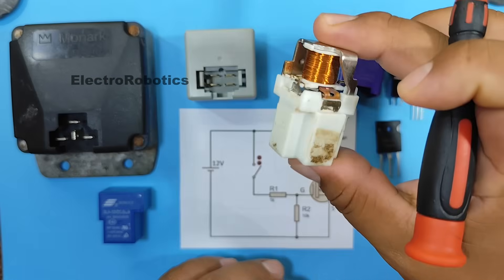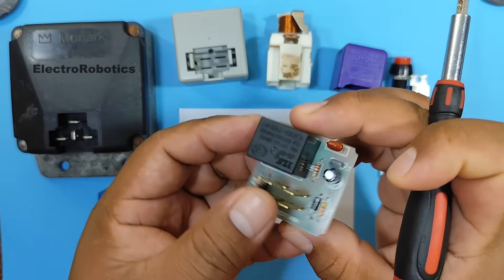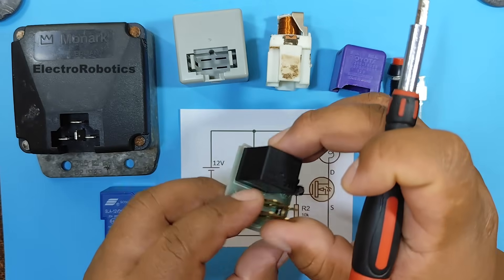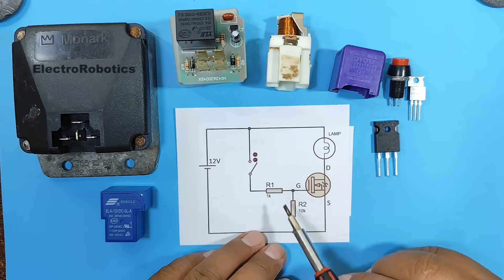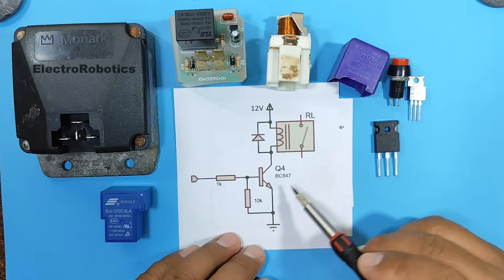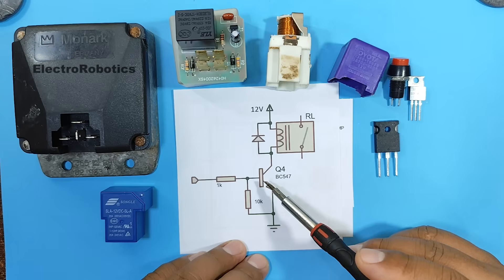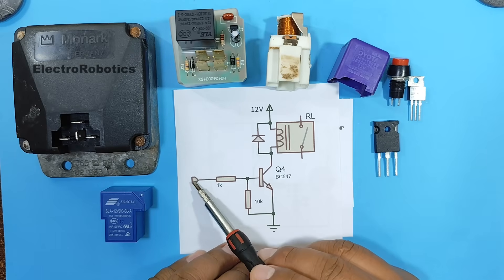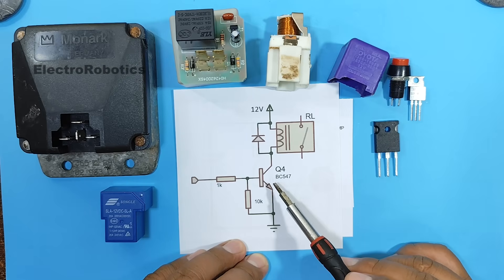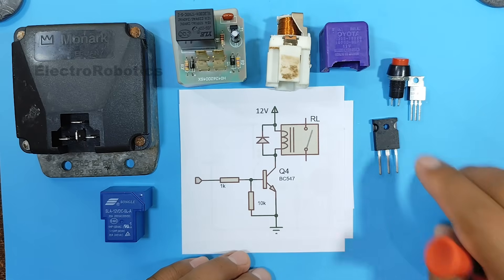However, not all relays work this way. There are relays like this one which contain an electronic circuit, as you can see. However, our MOSFET transistor can also work in the same way as this electronic board. In it, you can see that we have a BJT transistor, which will receive a signal through a microcontroller or an integrated circuit. This signal will activate the transistor, and this transistor will activate the relay. Now, a MOSFET transistor would work as follows.